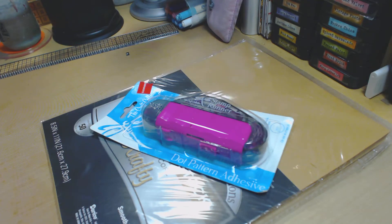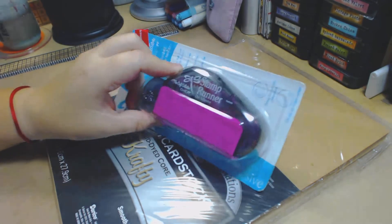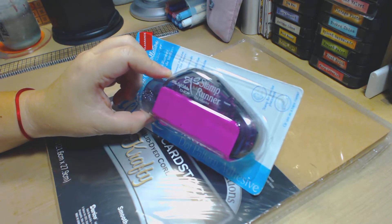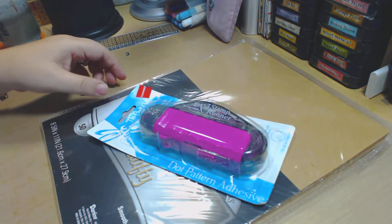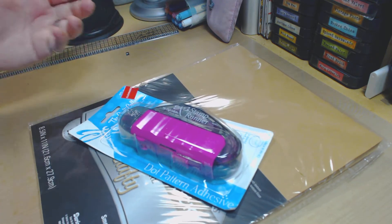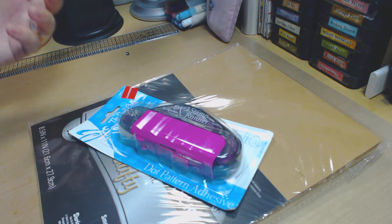Hi everyone and welcome back to my channel. I want to show you a tiny haul I did, but I mostly want to talk about this, which is a Tombow stamp runner dot adhesive. I got this at Joann's — they have a big sale going on.